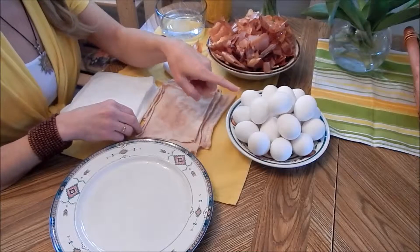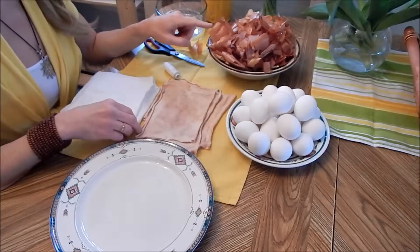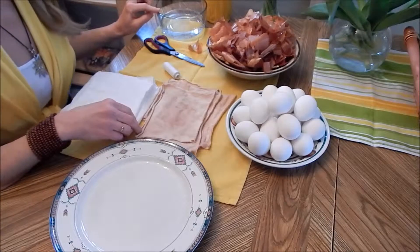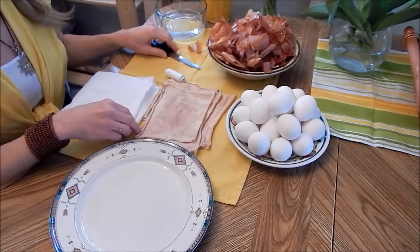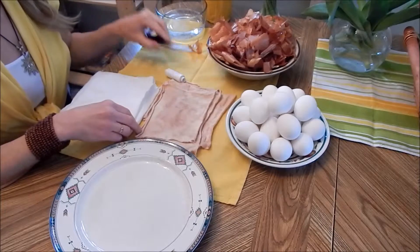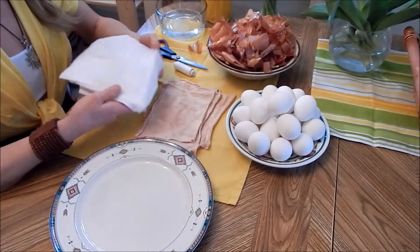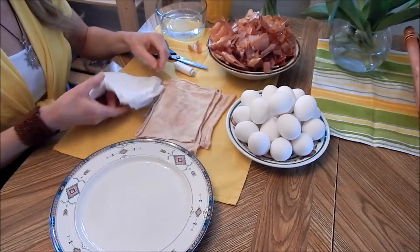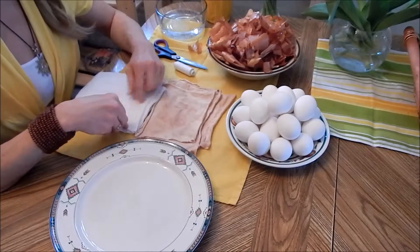Here I have white, raw, fresh eggs, onion peels, a little bit of water to moisten the onion peels so they will stick better to the eggs, white cotton thread to wrap around the egg, scissors to cut the thread, and of course cloth that is going to hold it all together. Here I have some fresh cotton fabric pieces that I cut up for this year.